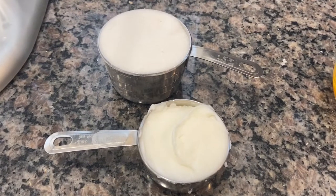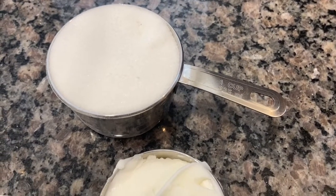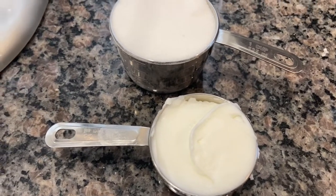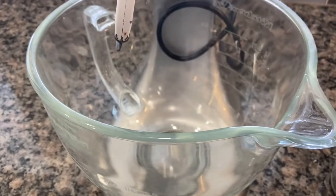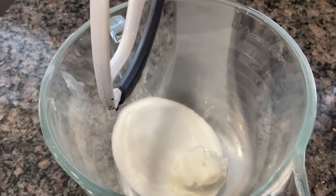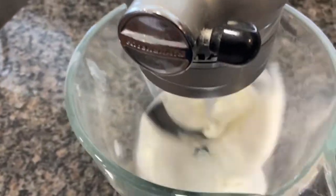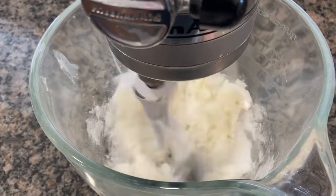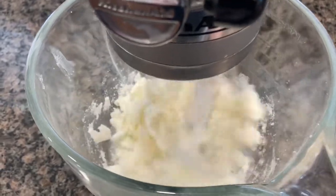So the first thing we're going to do is cream the half a cup of shortening with the one cup of sugar. Add the sugar and the shortening to your mixing bowl and keep that going until it looks really creamed and fluffy. The video might be a little long but I want you to see what I want it to look like.